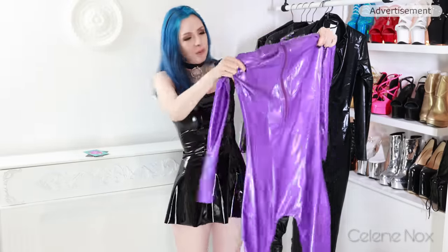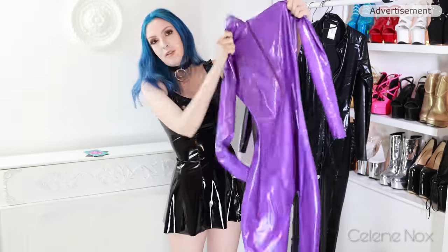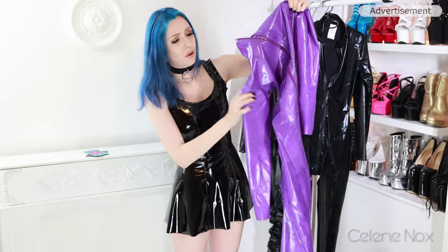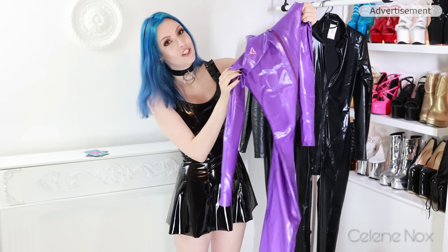It's a purple latex catsuit with socks — something new today — and a front zip. I'm going to switch into this one off camera because I have to go and get some dressing aid and shine it up a bit.